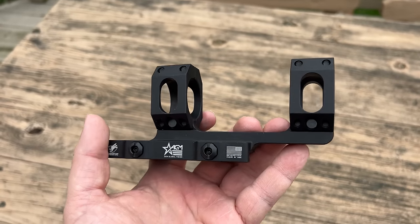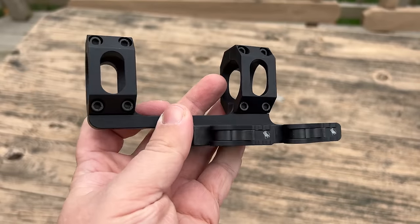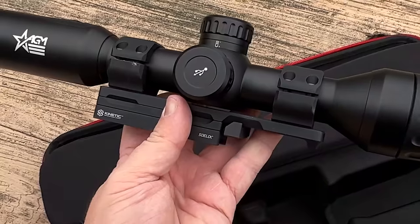They all record internal video with audio. There are 4 separate color palettes for viewing different temperatures, and they say these have up to 13 hours of usable runtime. They come with a nice mount from a company called ADM, though I opted to use sidelock mounts from Kinetic Dev Group because I found those easier to swap the optics around for this video.